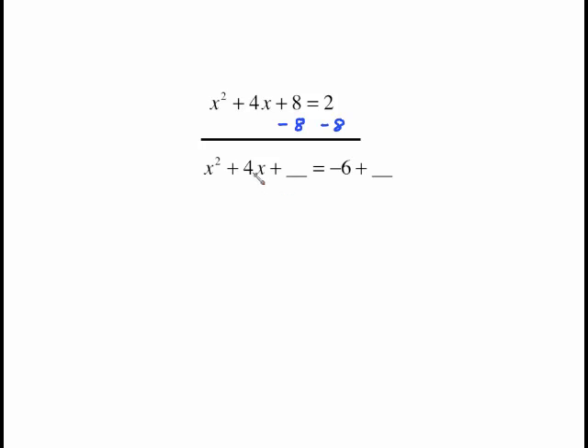What goes in the blank is half of the middle coefficient squared. Half of 4 is 2, and 2 squared is 4. So we're adding 4 to both sides. The whole purpose of adding 4 is so that we have created a perfect square trinomial, which means we can factor it as something squared — we need to get it into parentheses squared form.